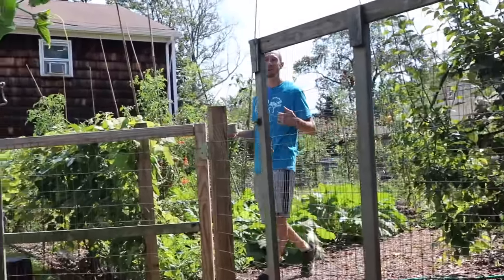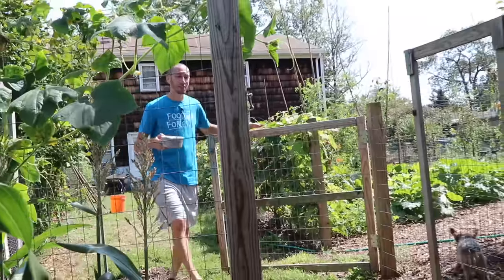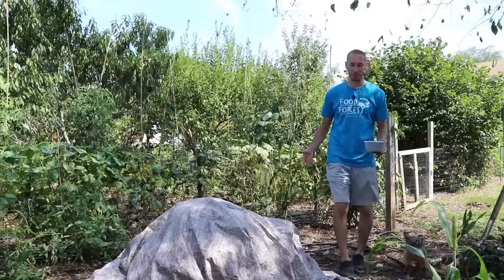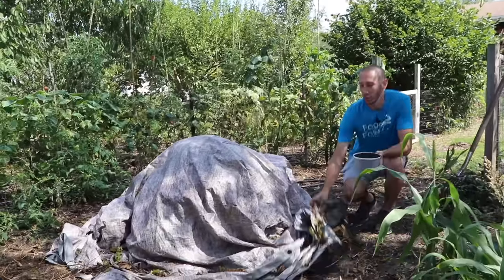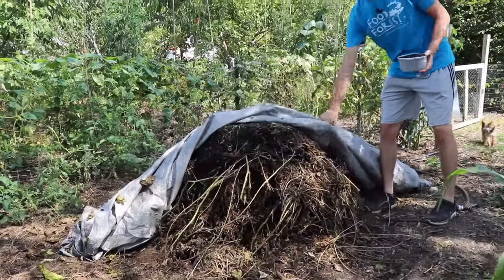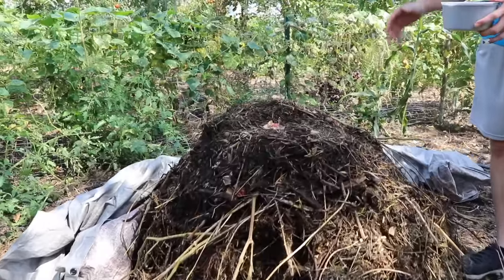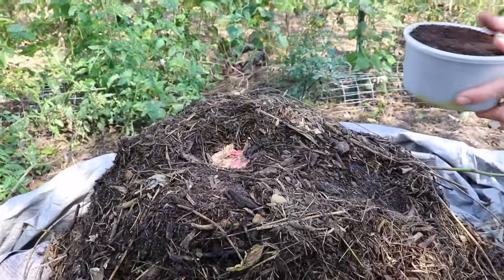The second and main way that I like to use coffee grounds in the garden is my favorite way — the way I do it most of the time. This is how we can avoid a lot of the issues that one could run into. The way that I do that is by adding them to my compost pile. By adding them to the compost pile, we're setting up the perfect scenario for those microorganisms to go in and convert this non-available nitrogen in the coffee to available nitrogen.